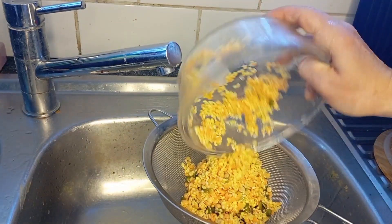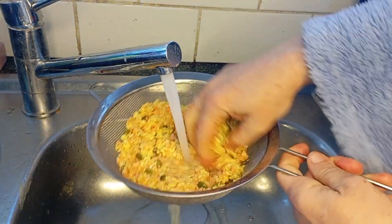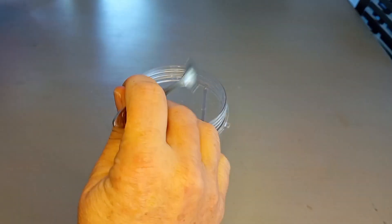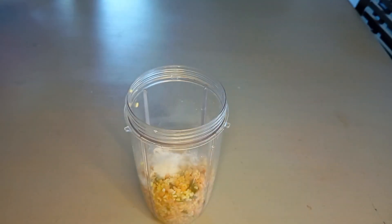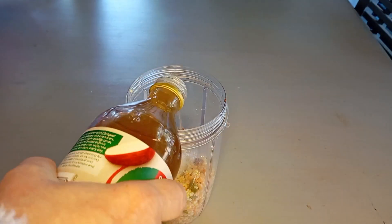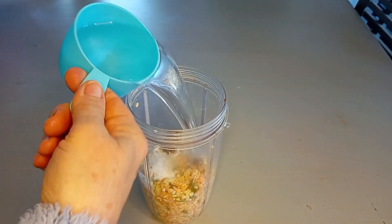In the morning, drain them off really well under some cold running water and then put them into your Nutribullet. Add 1 teaspoon of garlic powder, 1 teaspoon of onion powder, 1/4 teaspoon of baking soda, 1 teaspoon of baking powder, a heaping teaspoon of miso, a teaspoon of apple cider vinegar, and 1 cup of water.